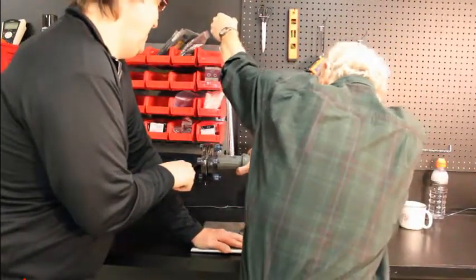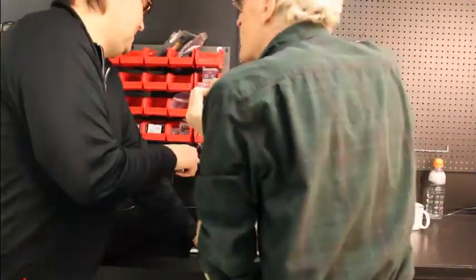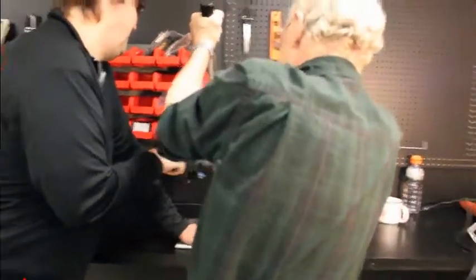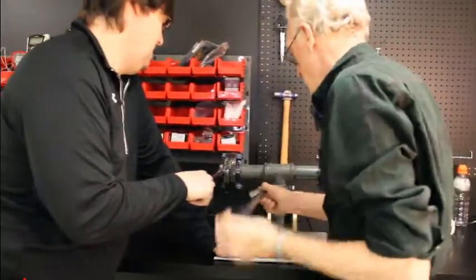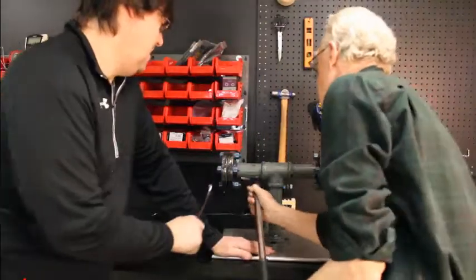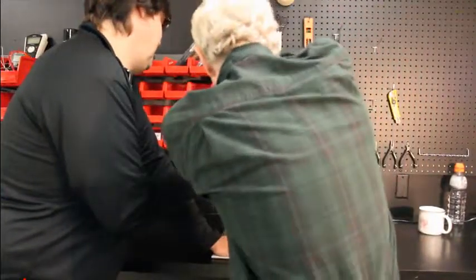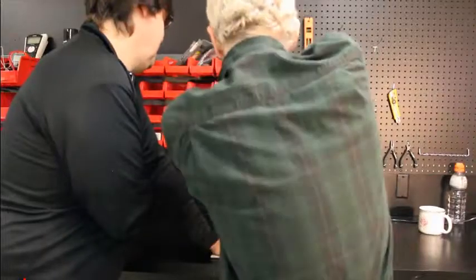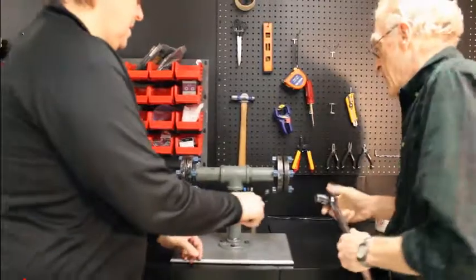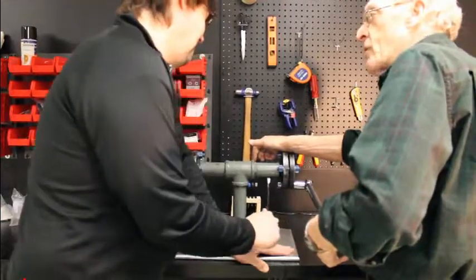I think we lost some torque there. This is what John is doing in the plant all day. So we're up to torque on that end — see what happened here. See the travel? Half an inch of travel.